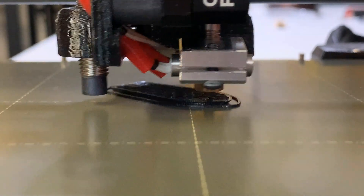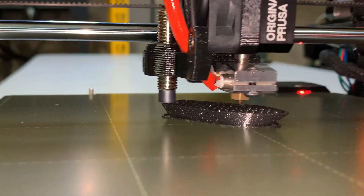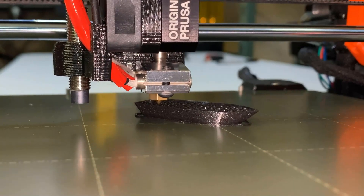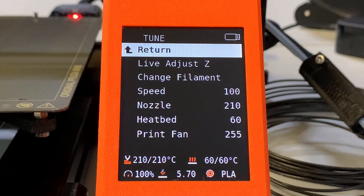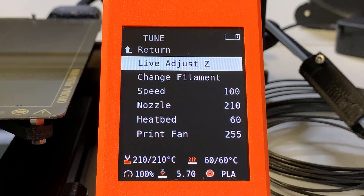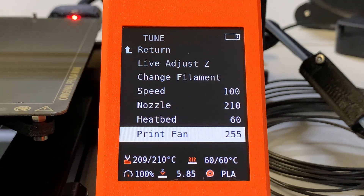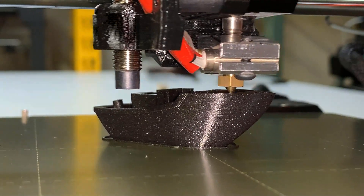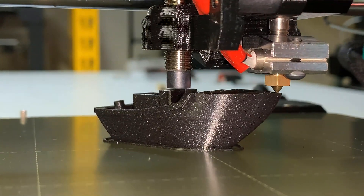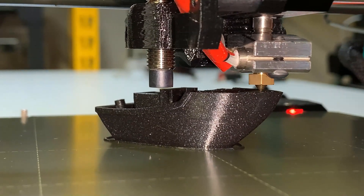The motion system of this Prusa Mini is the same as the MK3S Plus. They are both using linear rods instead of rubber pulley wheels, and the movement is quite smooth. You can also adjust the print settings on the screen in real time, including the most important one — Live Adjust Z — which can adjust the height of the nozzle during print to get the perfect first layer. The overhanging part of the Benchy looks good. There's just some tiny stringing, but it's normal as this galaxy black PLA strings a little more than my other PLA filament.